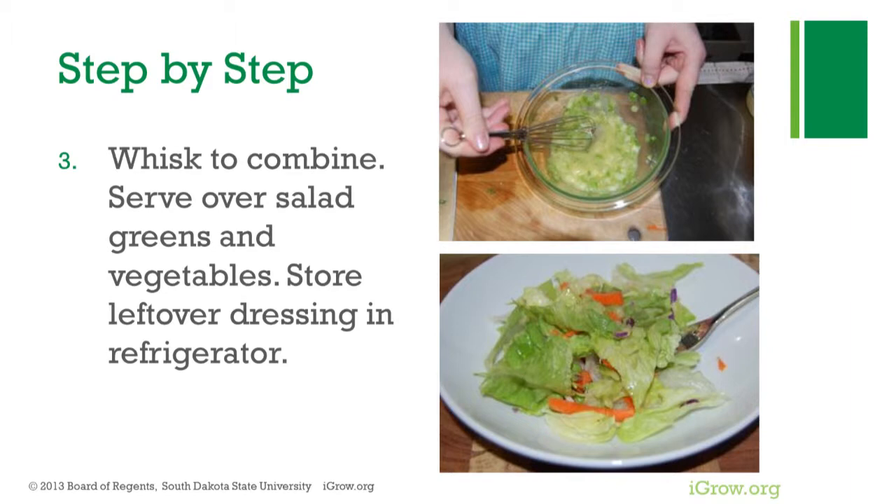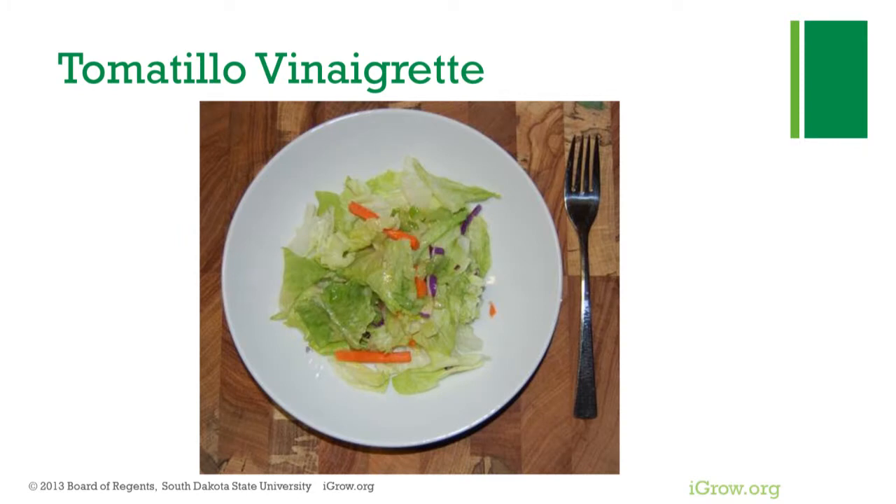Store leftover dressing in the refrigerator. This recipe makes about four servings of tomatillo vinaigrette.